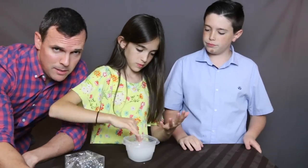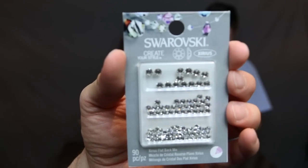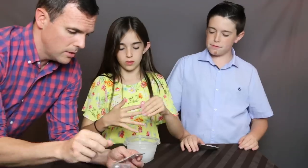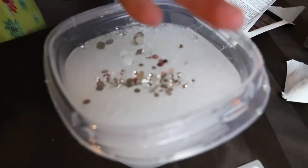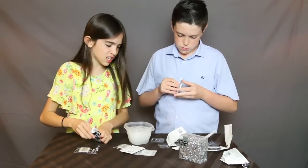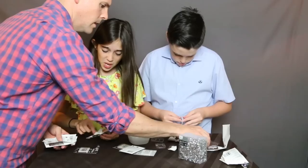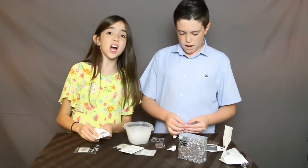Now it's time to put diamonds in the clear slime. I actually got real diamonds — well, real fake diamonds. These are the diamonds that are going into the slime now. I got a whole bunch of jewels, a box of jewels here, so we're gonna start loading them up. It's time to be crunchy! We need more diamonds, we need more diamonds!